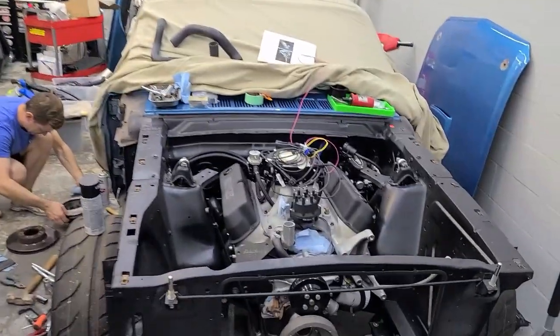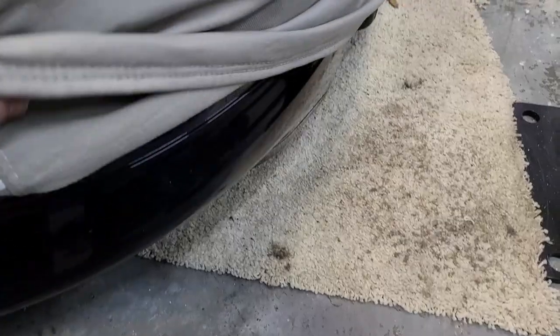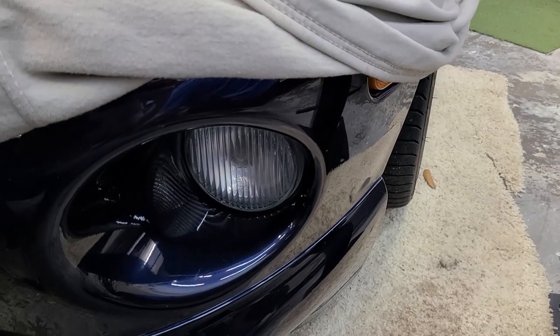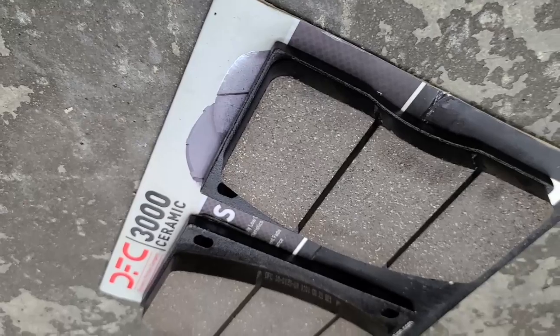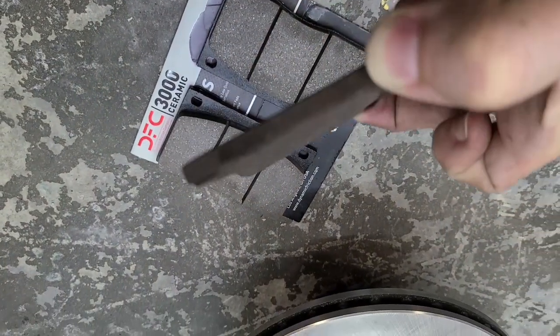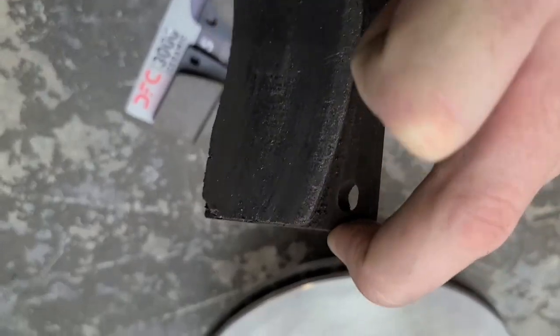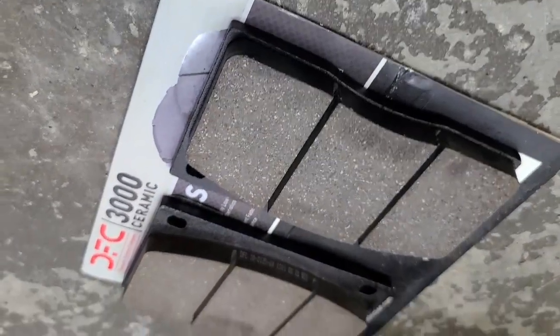Quick question for our viewers while we're working — since we've got them right next to each other, are you more of a V8 fan or a straight-six fan? Tell us in the comments, or bonus answer: are you a V10 fan? Now here are the new pads, and if you want to talk about getting your money's worth out of a set — this is what we took out. There was basically no friction material left.